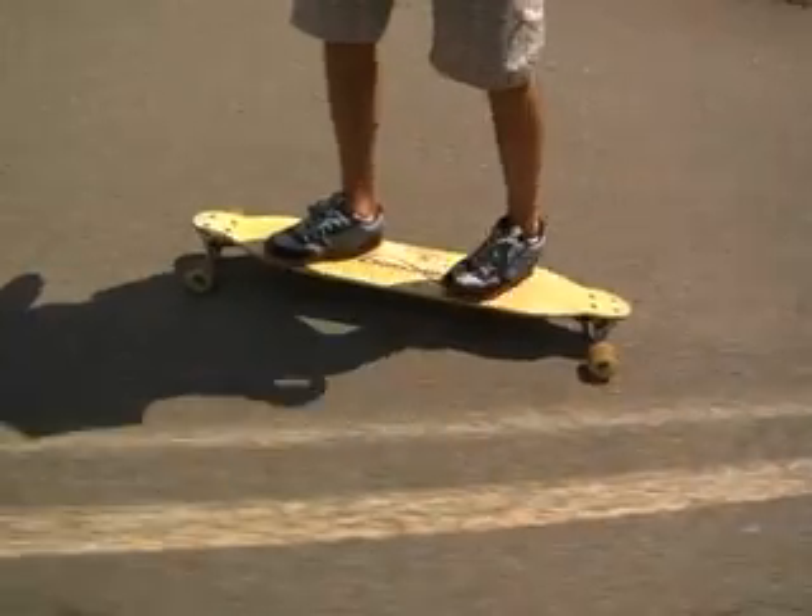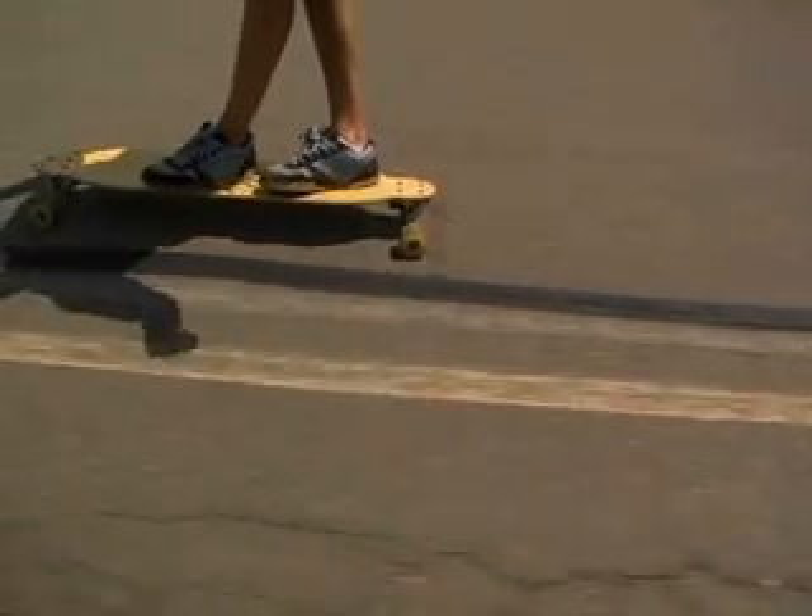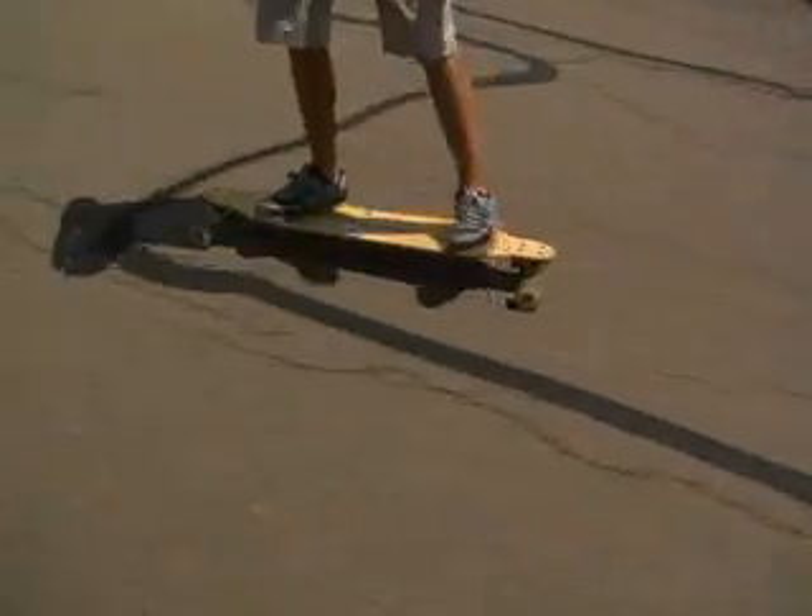When you do your toe side cross step, you want to leave your toe hanging over the edge a little bit, because you're going to use that toe to flick the shove it behind you.